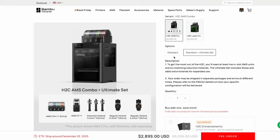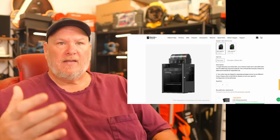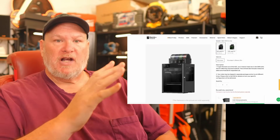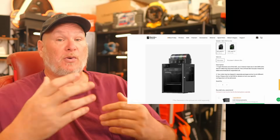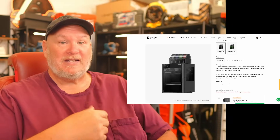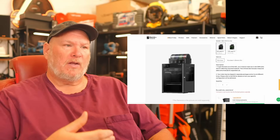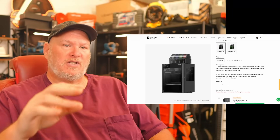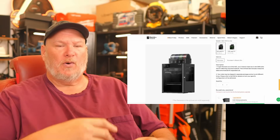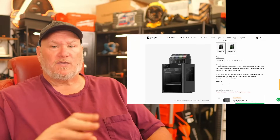There is also a basic set — the standard — which gets rid of all that. You get just one AMS II Pro and the H2C, and that's going to run you $2,400. So why the difference? You have six changers on one side plus the one nozzle that doesn't change, so that's a total of seven colors. If you've got seven colors and you only have four on your AMS — or five if you put one on a spool on the side — then you're kind of stuck. You really need two AMS systems if you want full color management. You can still do the standard color swap with the purge system too. Point is, you're looking at $2,900 for the one that you want.